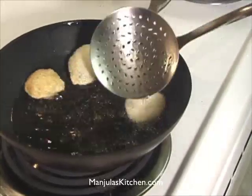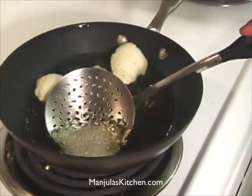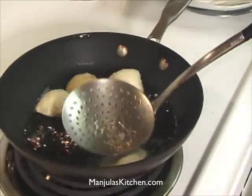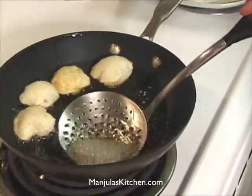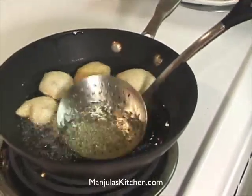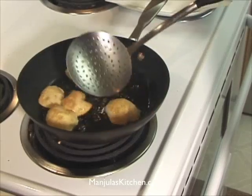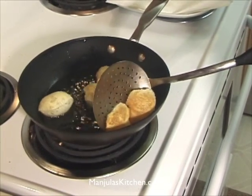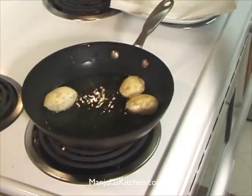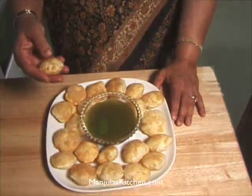Put the next puri in. When you are taking them out, tilt your spatula a little bit so the excess oil drains out. The pani puris are looking great — they are all puffed and crispy.